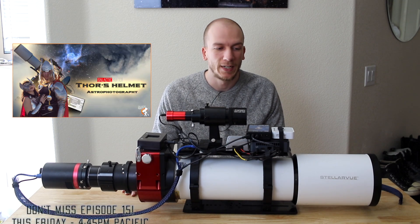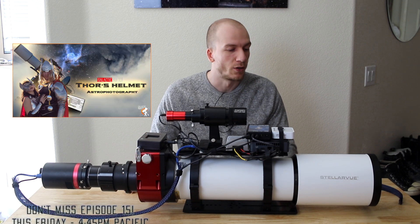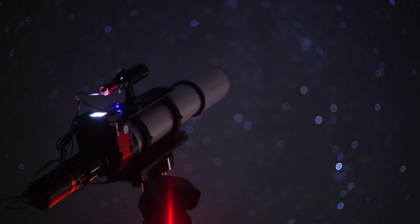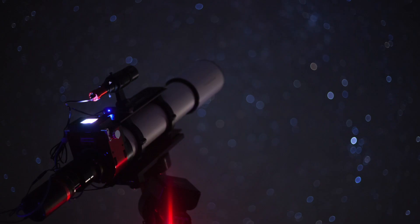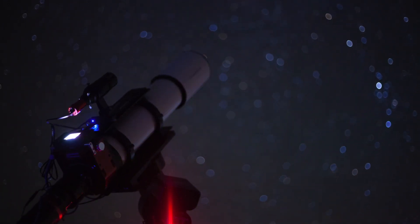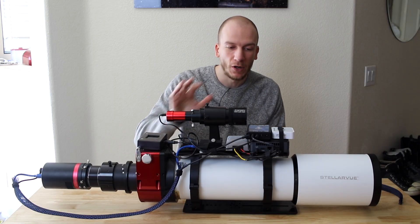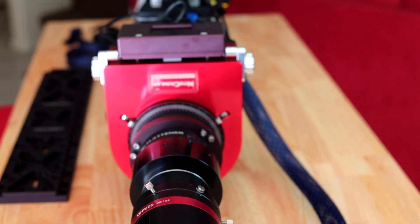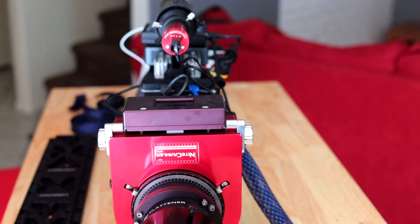Hey, what's up guys. I wanted to show you everything we added to our telescope. This is a Stellar View SVX 130, which is our main scope currently and the one we plan to use for spring galaxy season. We added a bunch of stuff on it and I think it might be interesting to show you guys what it is and what every little weird thing here does.